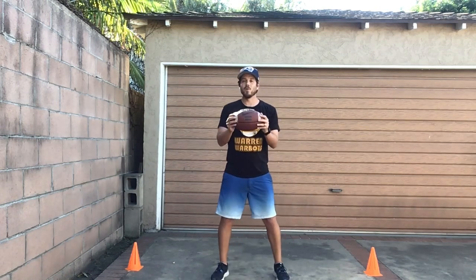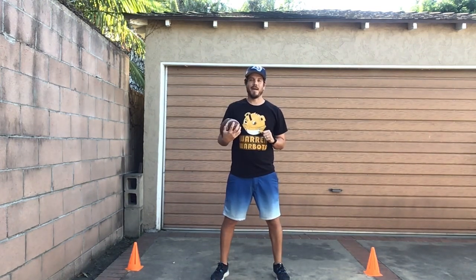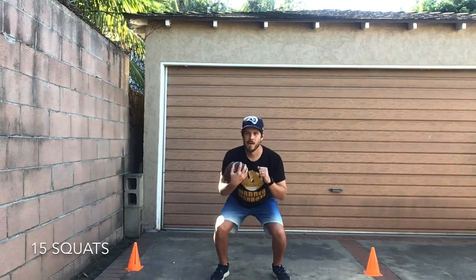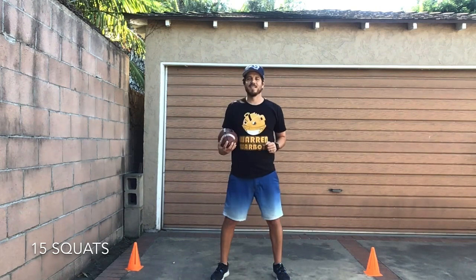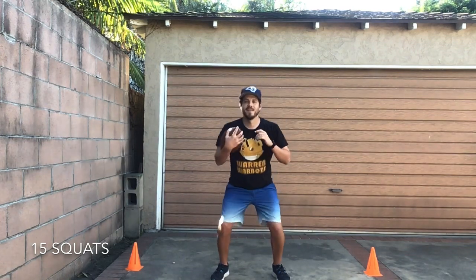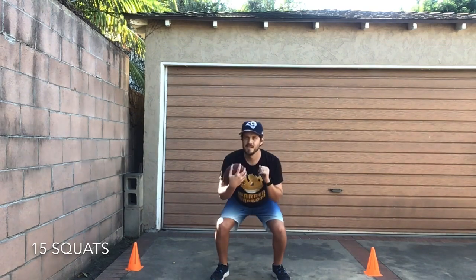Let's do some squats. You can hold the ball just like this. Bend your knees like you're sitting down in a chair, come back up. We'll do 15. Are you guys ready? Set, go! One, two, three, four, five, six, seven, eight, nine, ten, eleven, twelve, thirteen, fourteen, fifteen. Awesome friends!